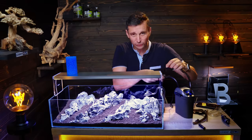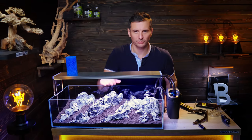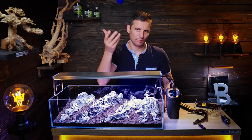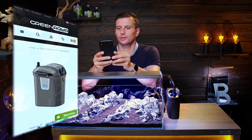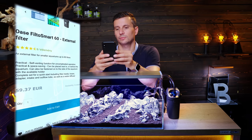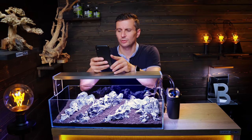So we've got the filter ready. The FiltoSmart — it's only 60 euros. I know you can get cheaper external filters, but don't forget this is a good quality Oase filter.